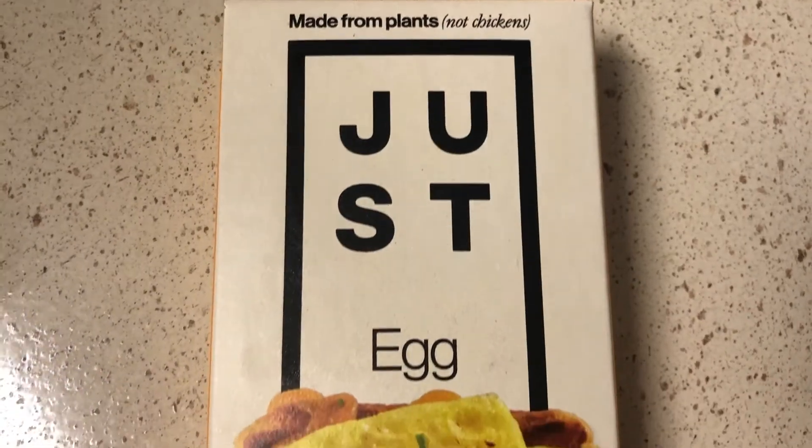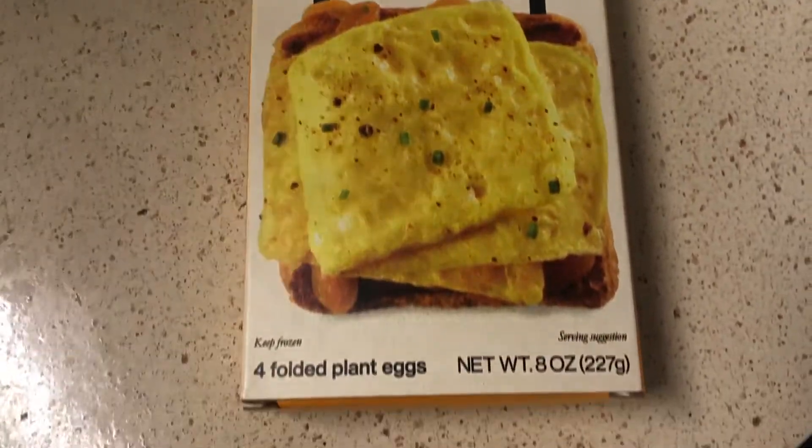Good morning! Welcome back to the DIMILA MAMI channel. I'm about to make some breakfast. We're gonna try the Just Egg folded plant-based eggs for the first time, so I'm gonna show you guys how that's made.